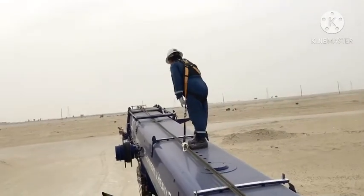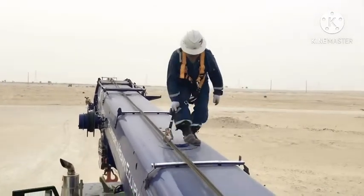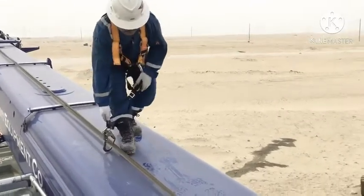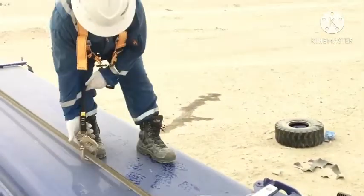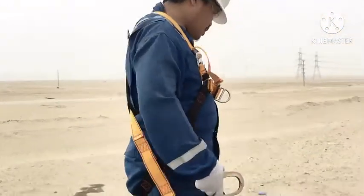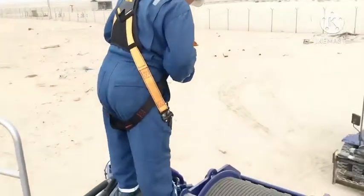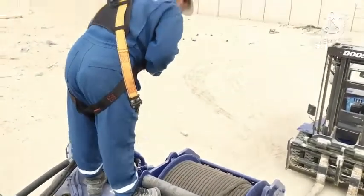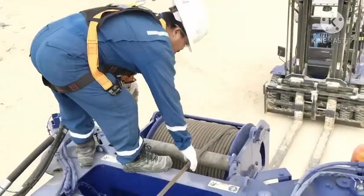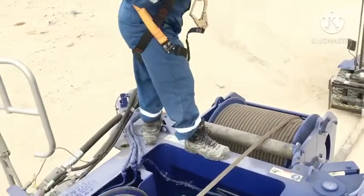And the ruler on the upside. For release. Checking the hoist drum — it's dead. Good alignment.